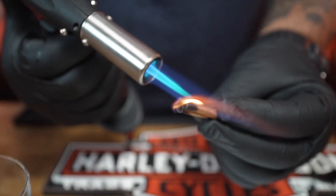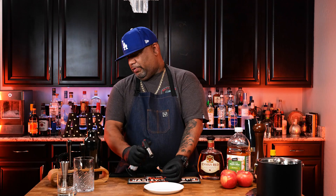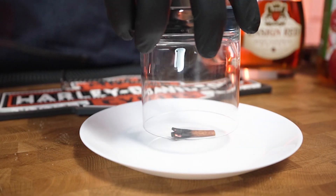Go ahead and put a little fire on this. Once you got it hot, you can see the amber coming off of it. Just go ahead and set that down, grab your glass, put it over the top, and this will become nice and smoky. Alright, now it's time to create — this is my favorite part.